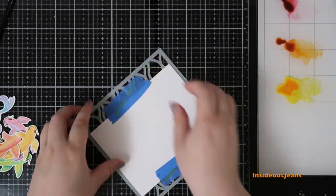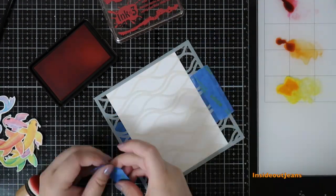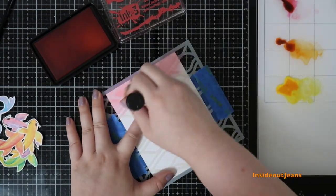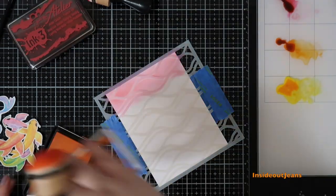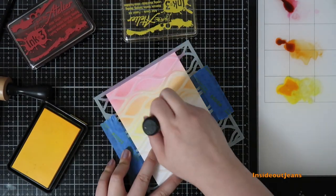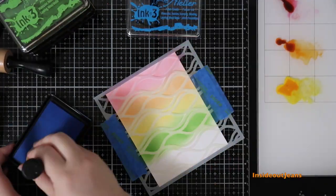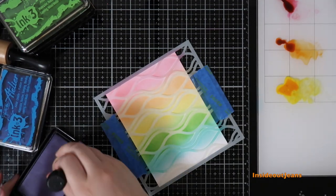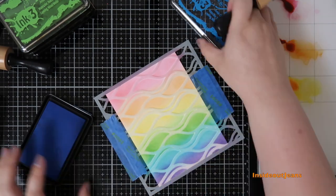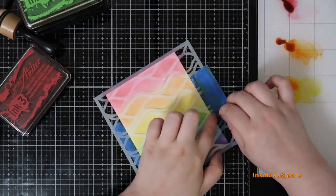I decided to start with two card panels and see where it took me. For the first card panel, I'm using the Wavy stencil with the LTA ink pads, putting colors down with a blending foam. I went with rainbow colors — I had no idea where I was going, so I just created a background and worked with what I had. Everyone loves rainbows and you can't go wrong!